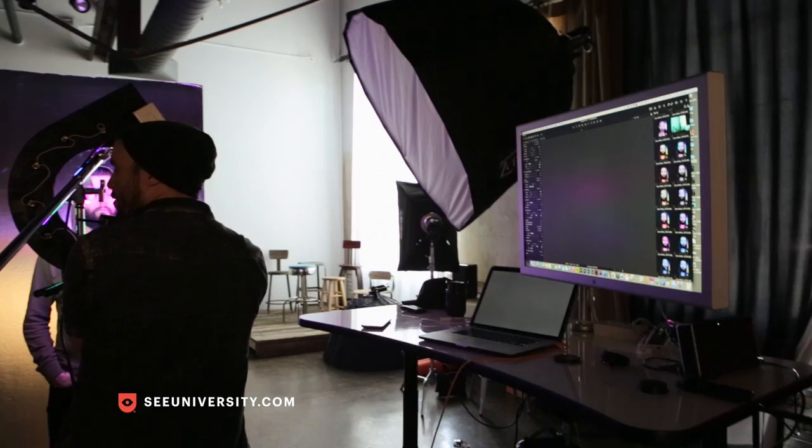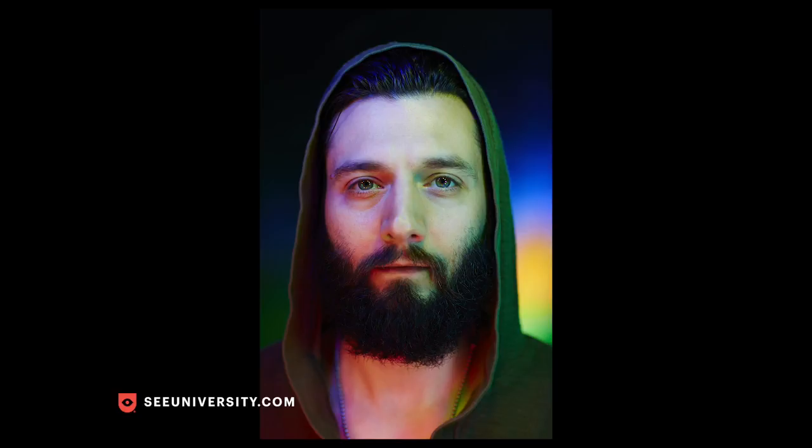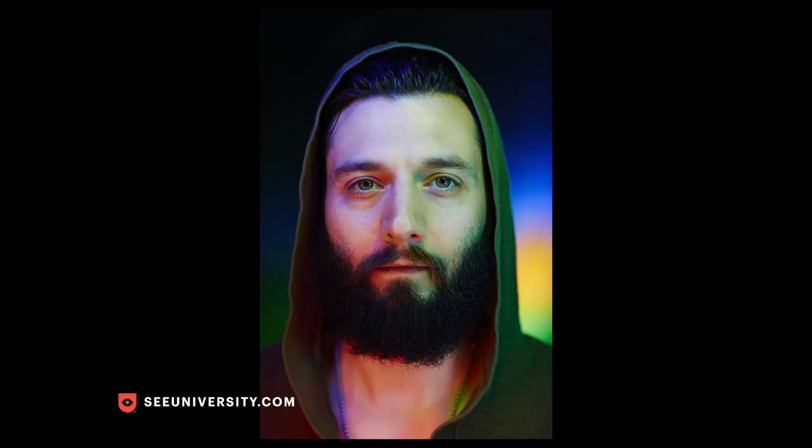I did not plan on him looking just like Jesus — that was a happy accident. Everybody comments on this photo that he looks like Jesus, but he's just a cool guy with a cool beard. I've always been really thrilled with this image because of the weird colors. With a lot of lights you can't get that mix of color, but with my custom made ring light we were able to get some really experimental colors, and I'm really happy with this one.